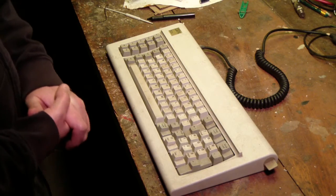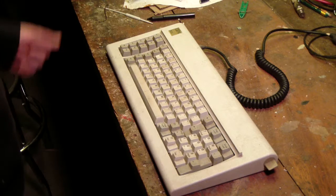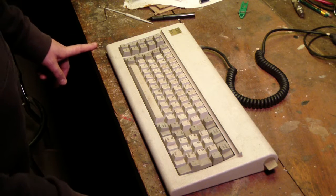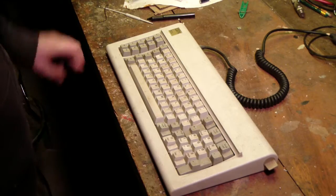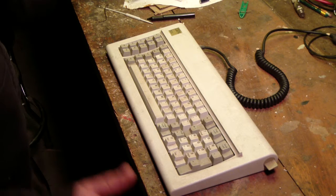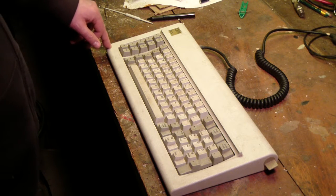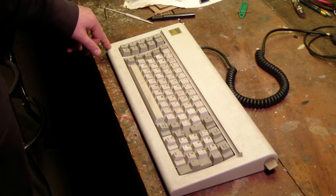I saw one video where a guy restored his - he basically took it apart and cleaned the keys. This one's kind of dirty. I don't remember where I got it, but I want to go a step further. This keyboard has a very iconic sound to it and I will give a short typing demonstration. If you haven't heard it, we'll go ahead and let you hear it. Offices used to be full of this sound. The Model F came out with the PC-AT. There were a few variations of it. I think the original PC keyboard came out in 1984.